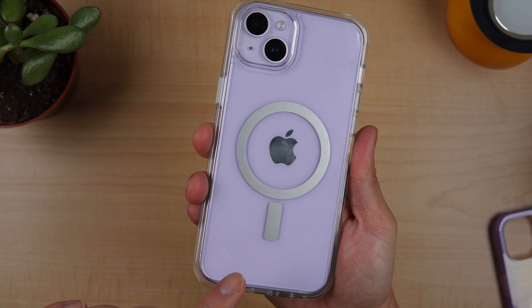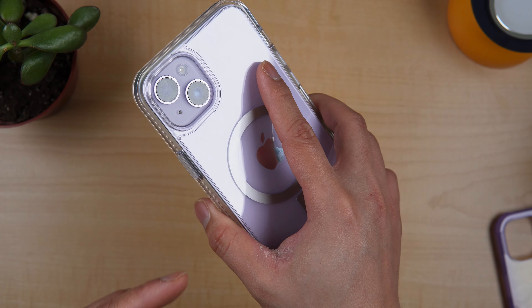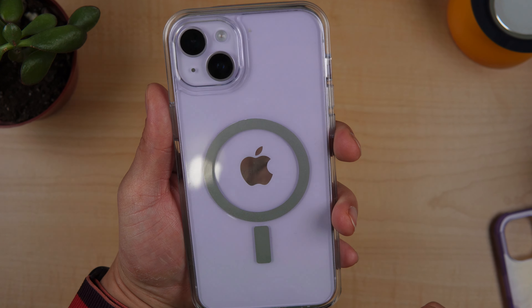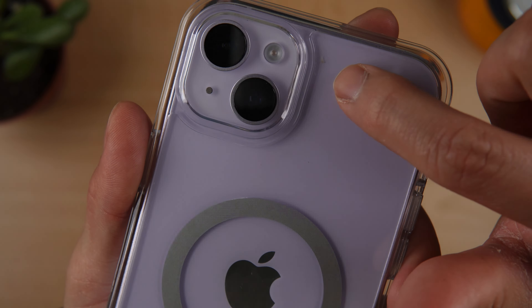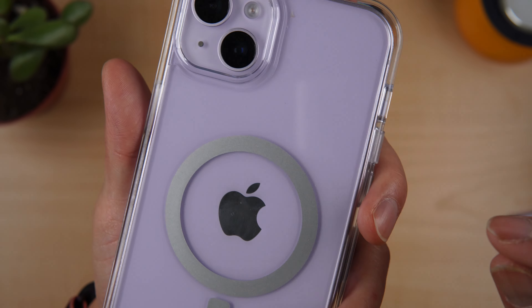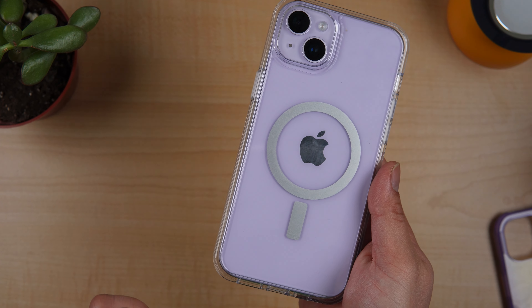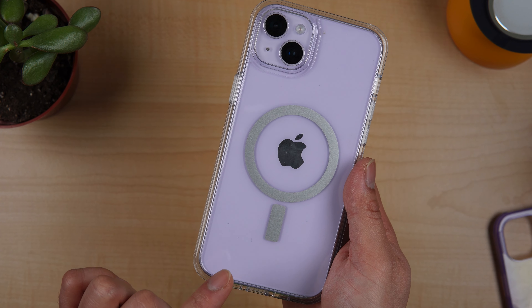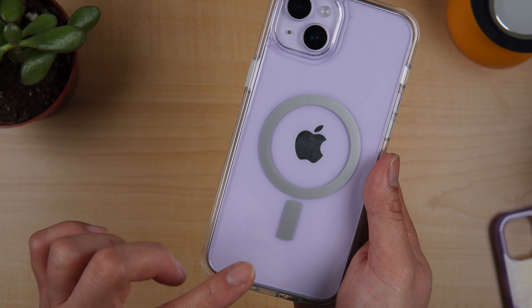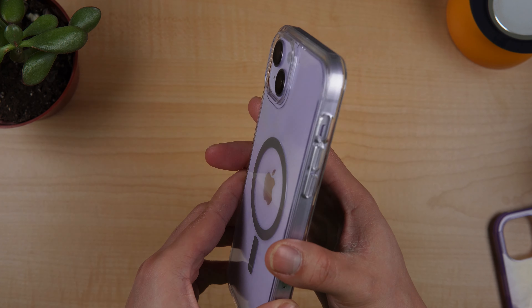At first I thought I would not like it, but it turned out that the purple is not really distracting — the color is really, really nice. And if you like plain black, I think that's also nice. But that's another thing about clear cases: sometimes they don't stay clear because some dirt starts to build up inside. But if you are patient, you can just clean it and still use it.